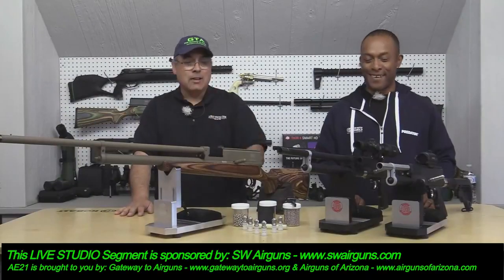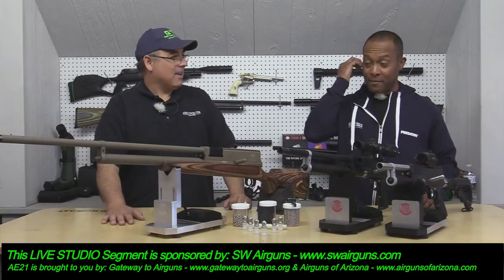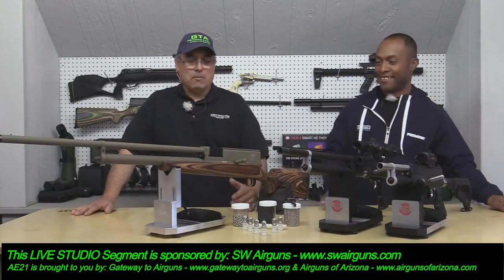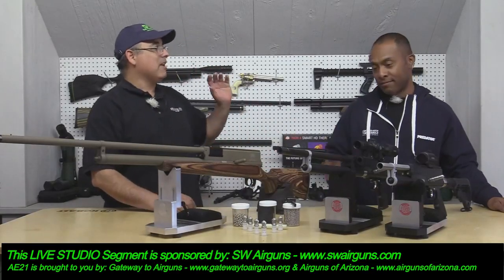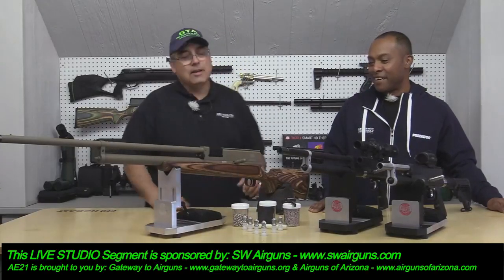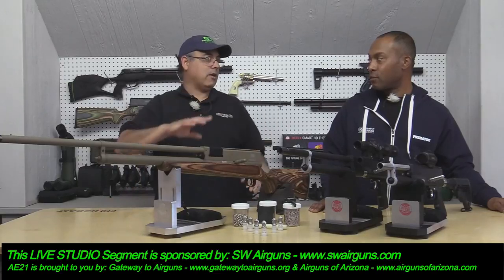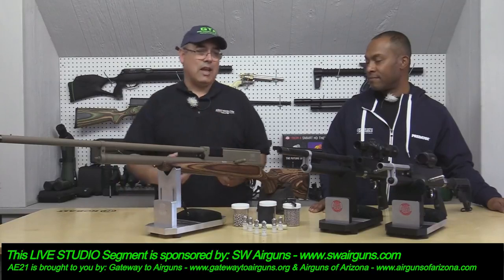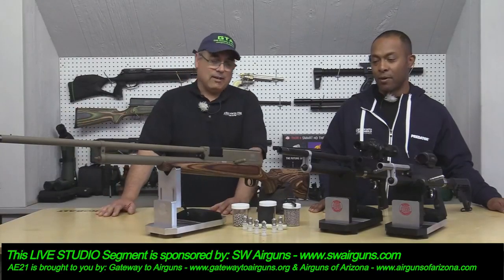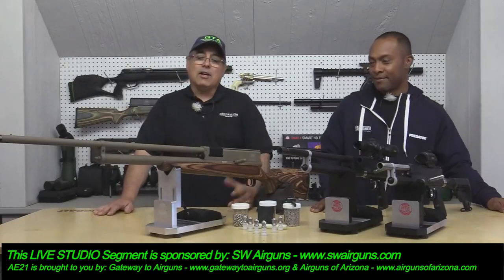Now we're going to talk about SW Air Guns — which happens to be my product, so I am biased, I am not objective, I freaking love these things. There have been air shotguns before, all the way from the Gamo Viper Express, and Umarex has some decent ones, but if you want a real shotgun that pushes an ounce of lead, you need something with some power. These are balls-to-the-wall — duck, geese, coyote, whatever.